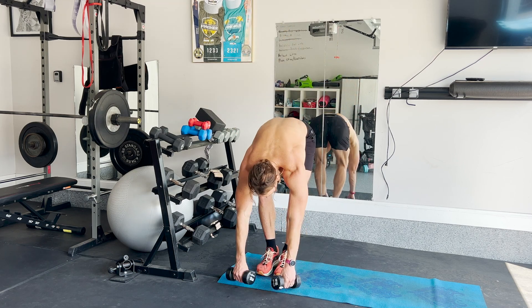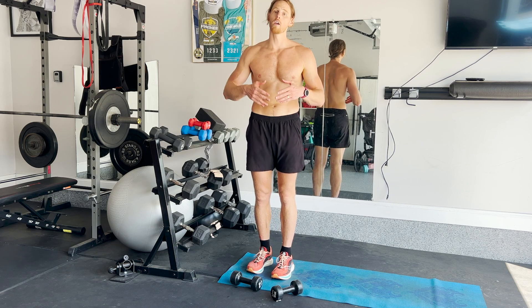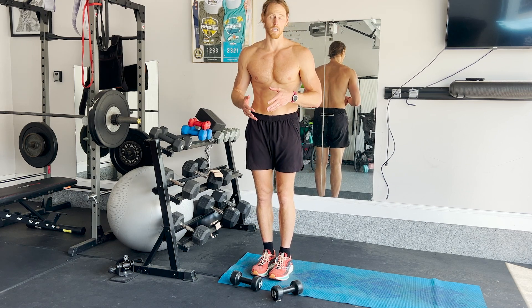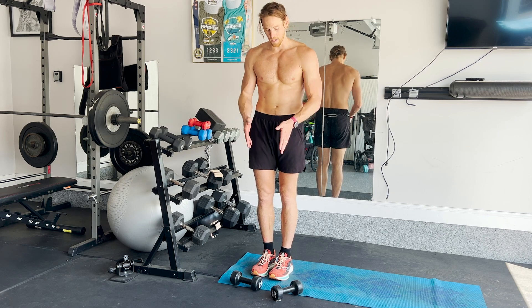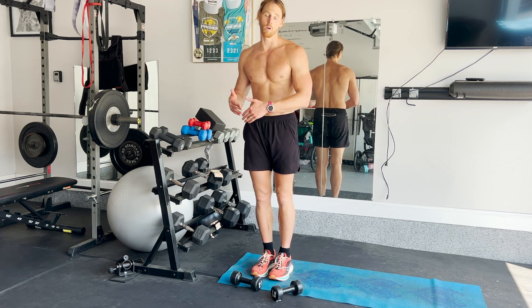If you do these four exercises for 8 to 10 rounds each, that's about 35 to 40 minutes. Don't rest in between each exercise. That's a 40-minute workout that you can do with light dumbbells, and that'll help keep you in shape while you travel.